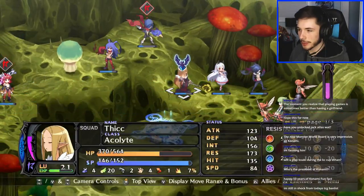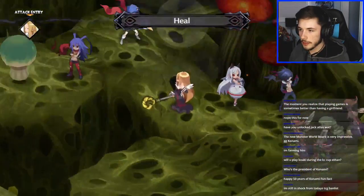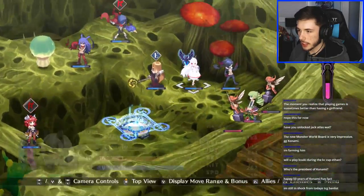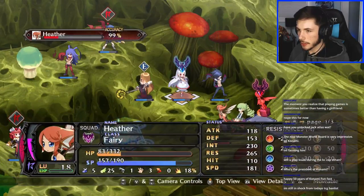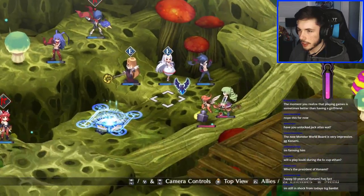Are we in range? Yeah, I'm in range of the healer — epic! I also have this overlord ability already ready. I should probably be moving my other units closer to those other guys but we're a little late now, whatever.